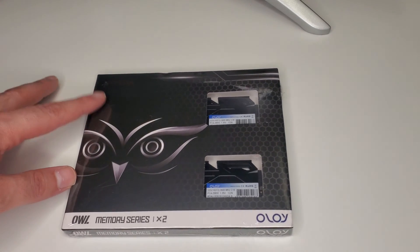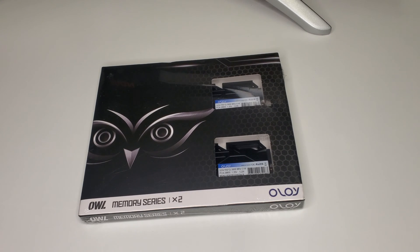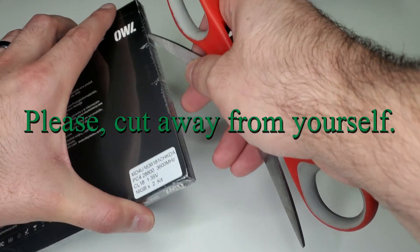Hello and welcome to Hardly Tech. Today we're going to be taking a look at Oloy Owl series RAM. I have a 3600 megahertz kit at 18 CAS latency, and I want to see how good this kit is, whether I can recommend it, and who makes the chipset. Let's get this kit opened.